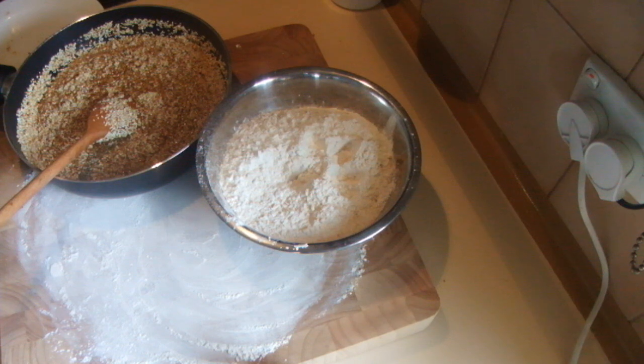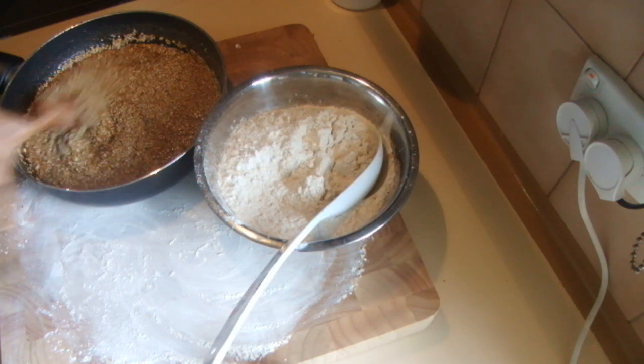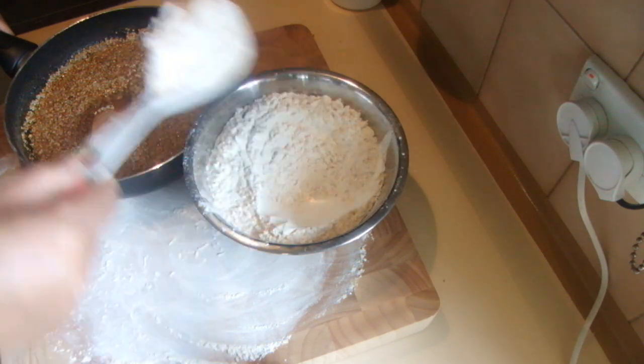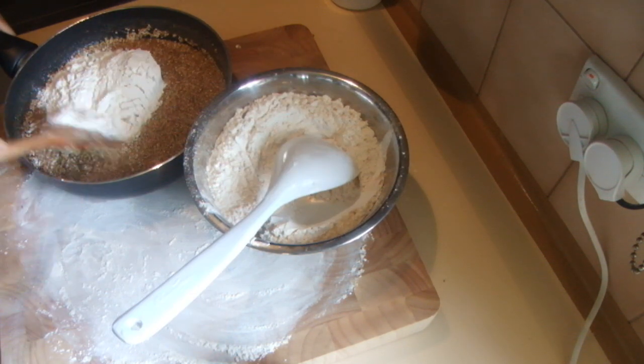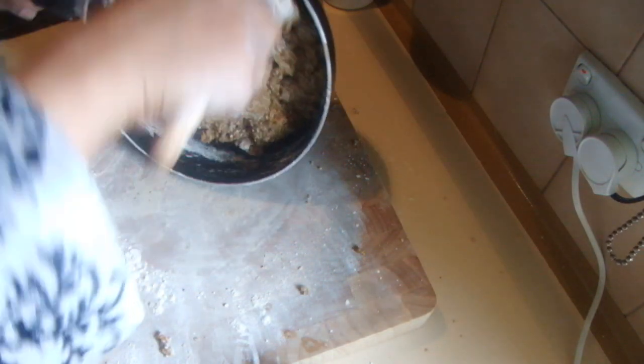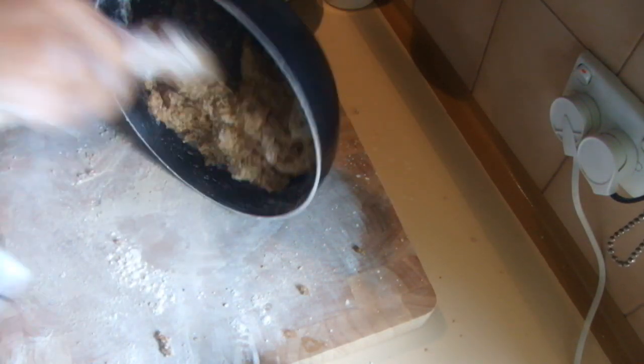Once the sugar is cold enough to handle, I am going to add the rice flour a little by little and mix it well, until it comes to the point that you can't mix anymore.